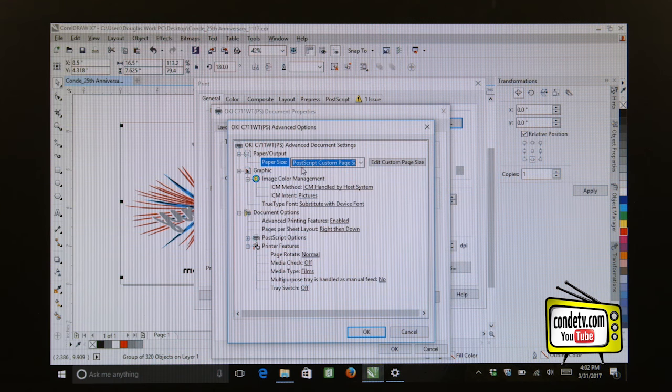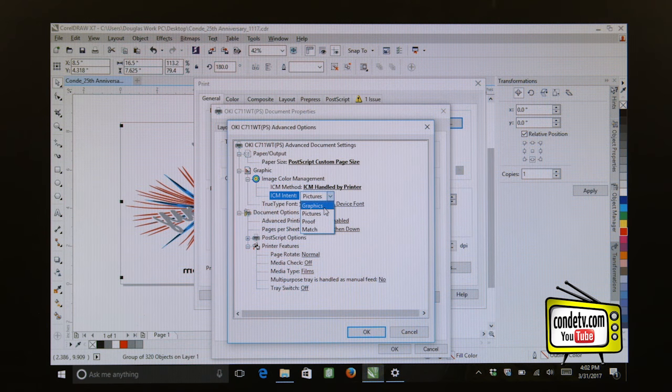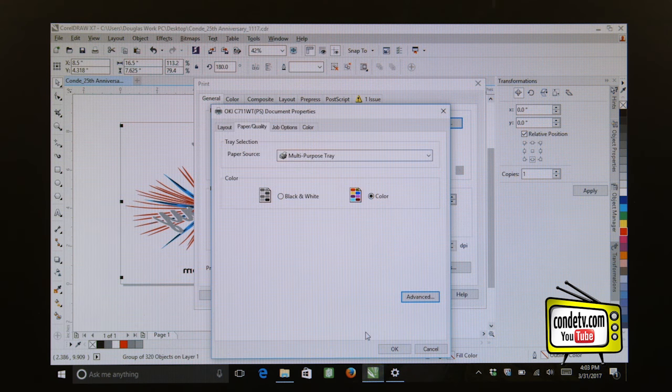Let's go through the other driver settings needed to print to this sheet successfully. When it comes to Image Color Management Method, make sure that is handled by the printer. When it comes to Image Color Management Intent, use Graphic or Picture depending on the output — since this is a line art image, I want to select Graphic. Make sure your Media Check is set to Off, your Media Type is set to Films when printing Forever Low Temp Laser Dark, and make sure that your Tray Switch is turned Off. Click OK to save these settings.